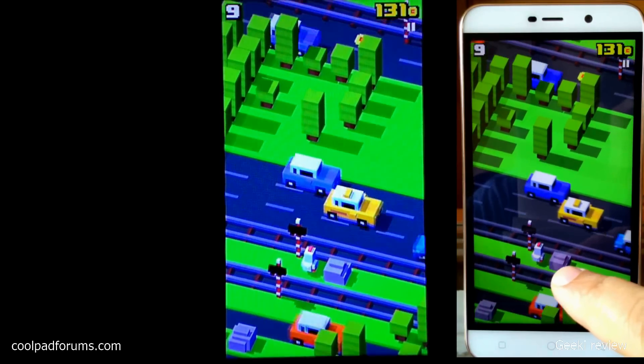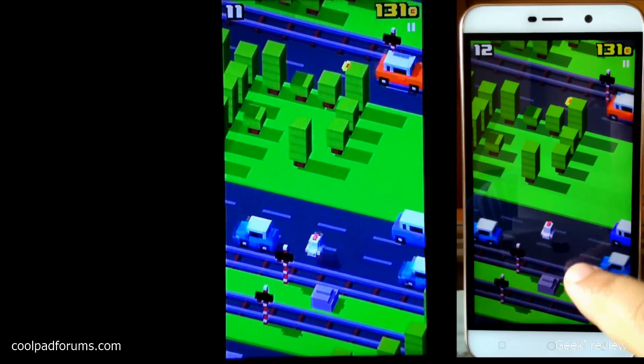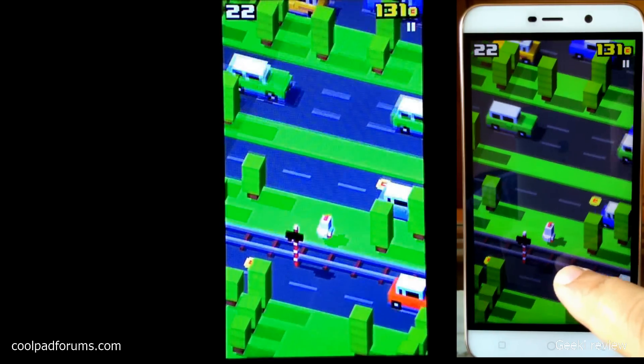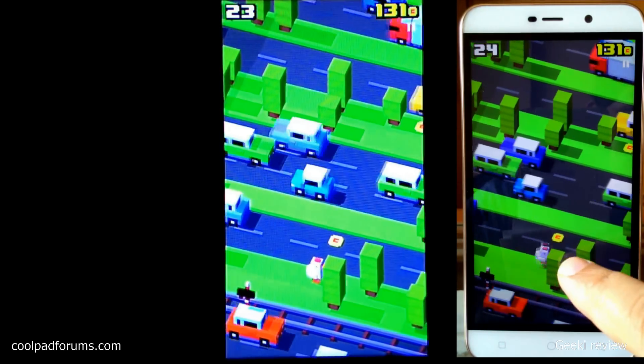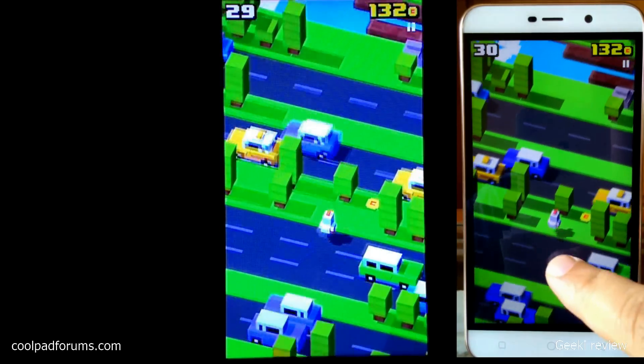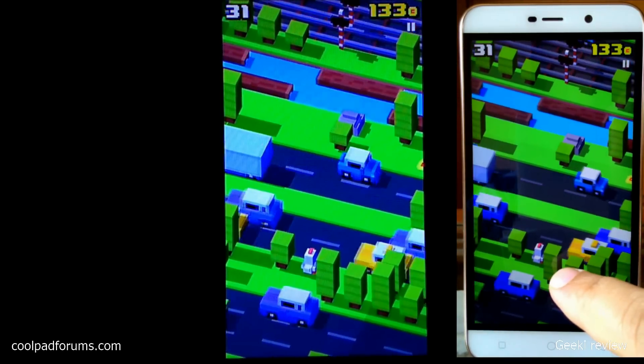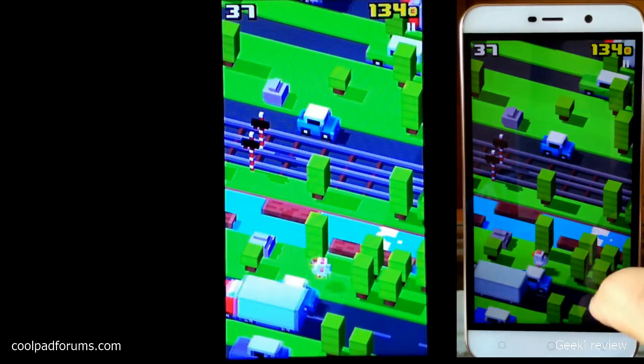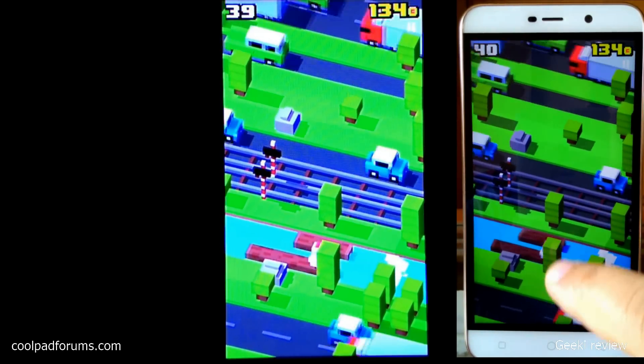The gaming experience looks really good on the mirrored screen, with the gameplay displaying smoothly in real time.